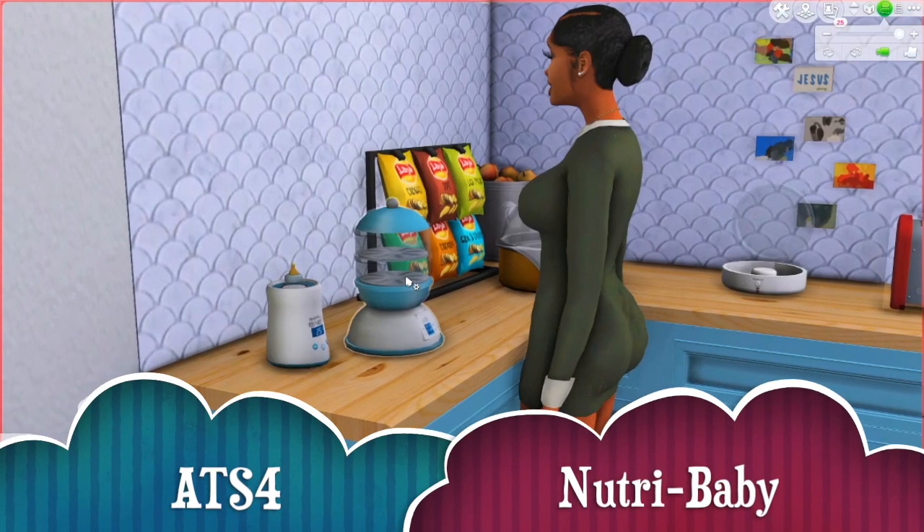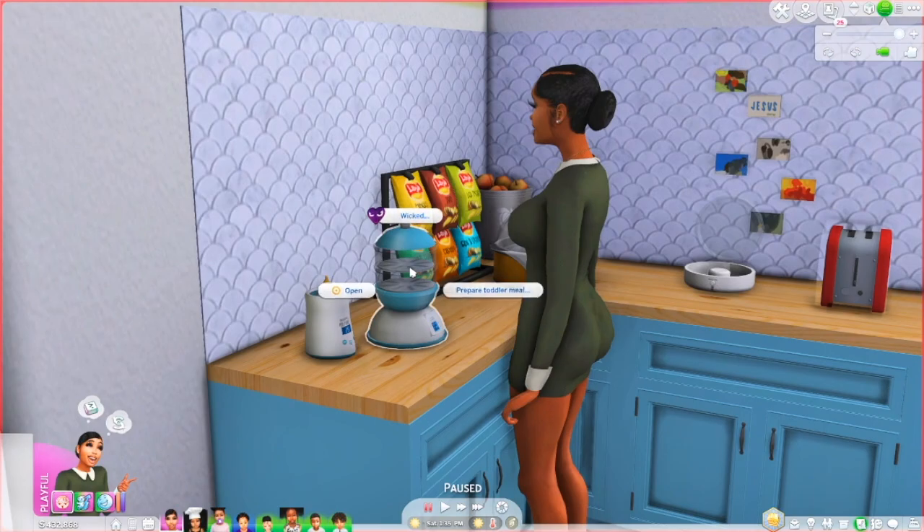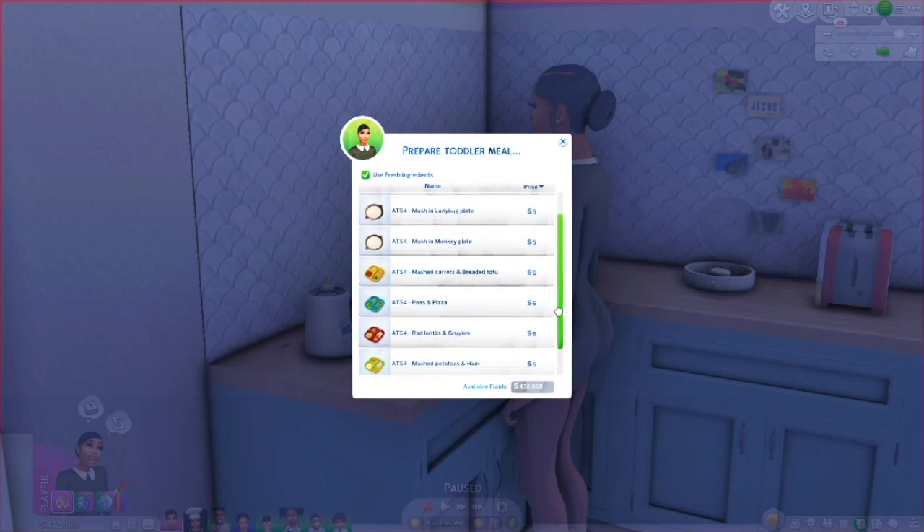With the Nutri Baby, this basically allows the sim to make food for the baby. It comes with eight new recipes. Both of these items are by Around the Sims 4. This allows you to prepare toddler meals. The options are mush and owl plate, mush and ladybug plate, mush and monkey plate. There are also more recipes that include mashed carrots and breaded tofu, peas and pizza, red lentils and gruyere, mashed potatoes and ham, and lentils and beans.